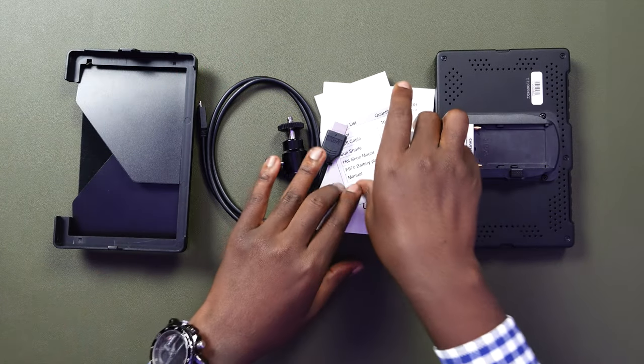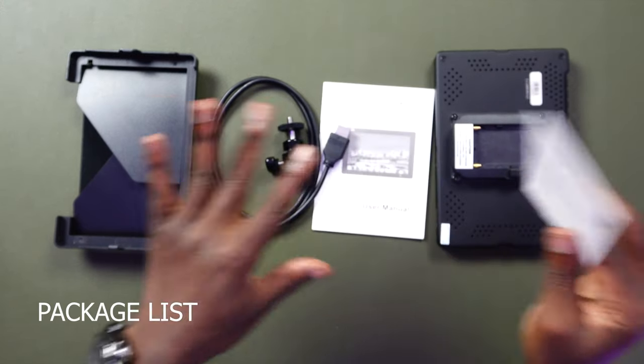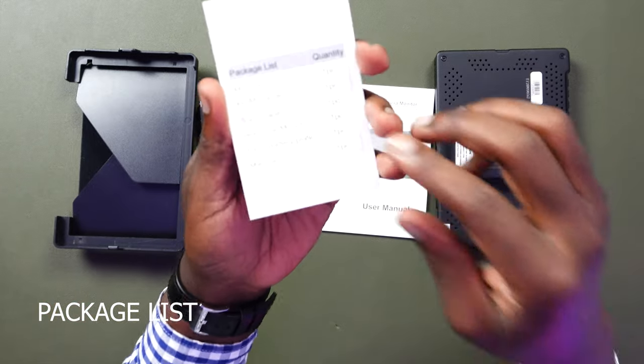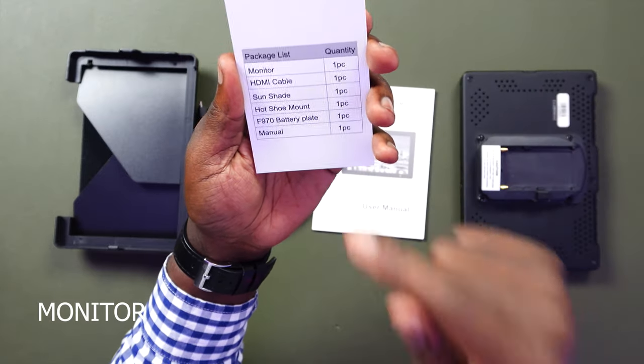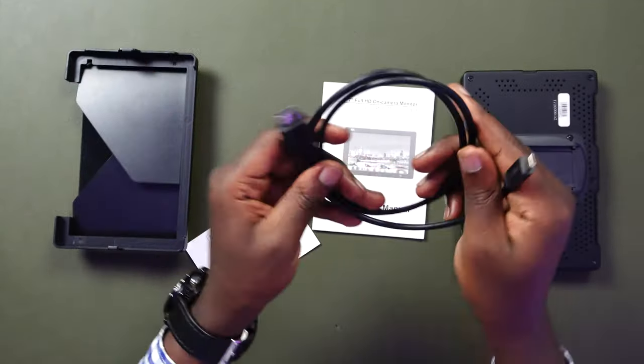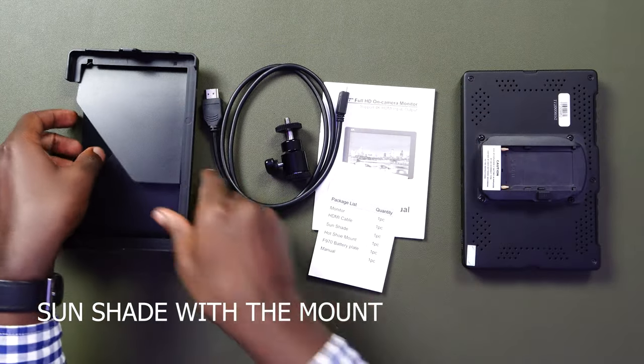Even though I do not have the original box it came in, this is everything that you expect from the box. The first thing I'm going to look at is the package list, so we make sure that everything is intact. From the package list, they say there is one monitor, one HDMI cable. But if you are using a Sony camera, you might need to buy a different cable, as this one is not the one that connects to the HDMI port in the camera.